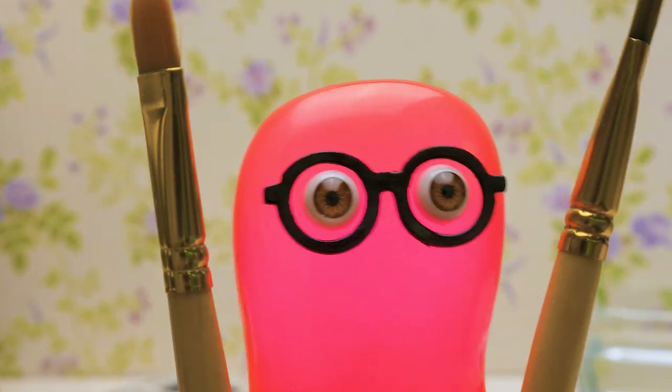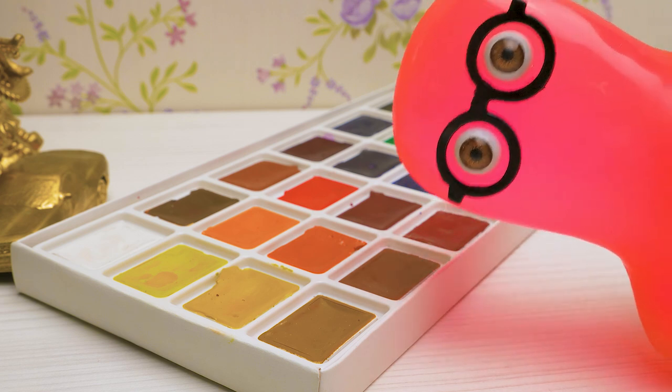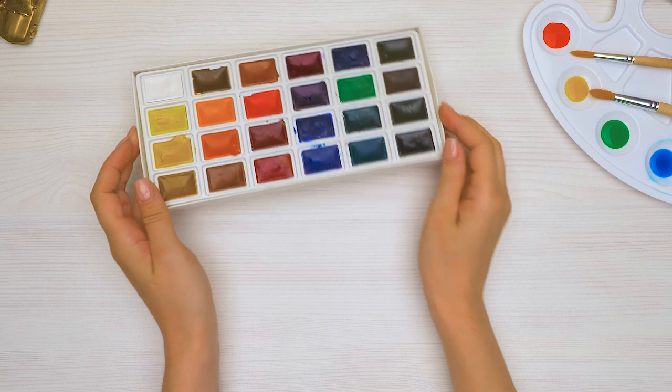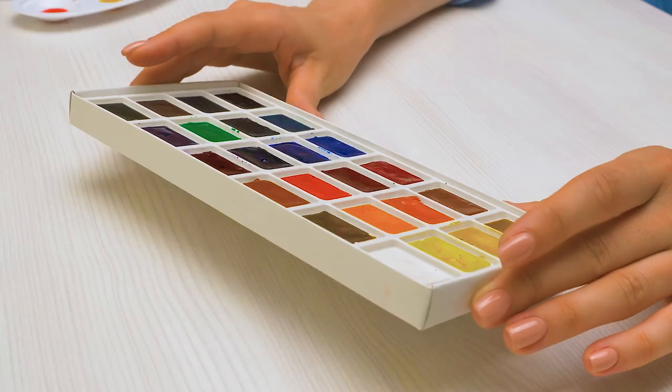Hi, everyone! Welcome to a drawing lesson from Slime Sam! Today, Sue and I are going to tell you about easy watercolor techniques. There are a lot of fun ways to use watercolors, and today I'm going to show you eight of my favorite techniques.